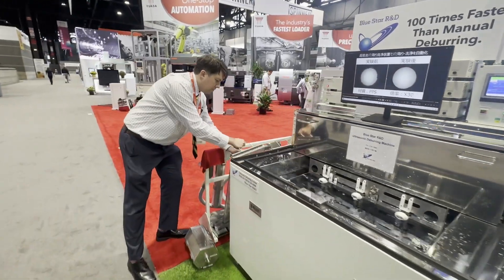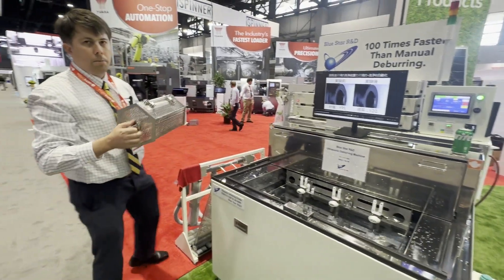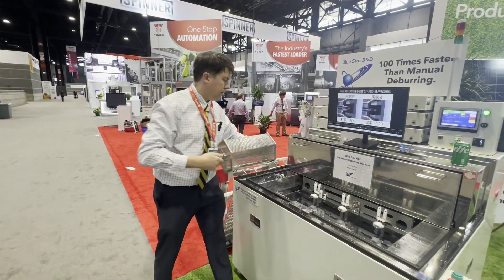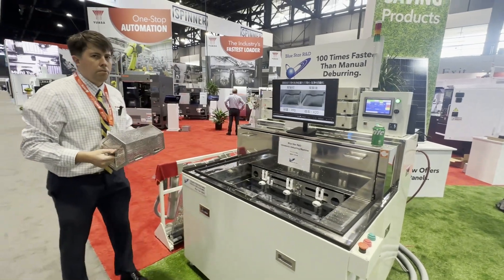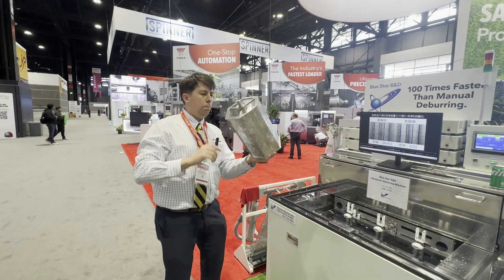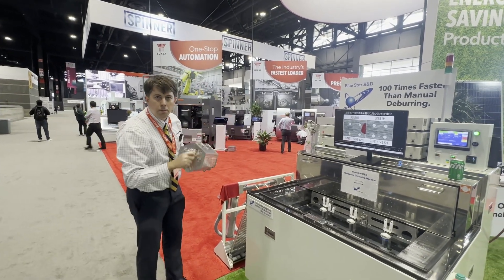For smaller parts where you'd like to expose every area of the part to the ultrasonic waves, we have this tumbler device here. This particular machine can fit three of these at a time. So if you have a lot of small parts — Swiss parts, those sorts of things — we can fit a heck of a lot of parts in here and deburr them all in one go.